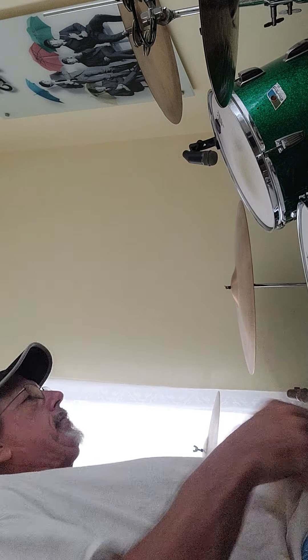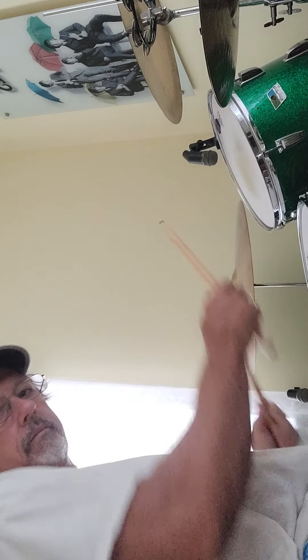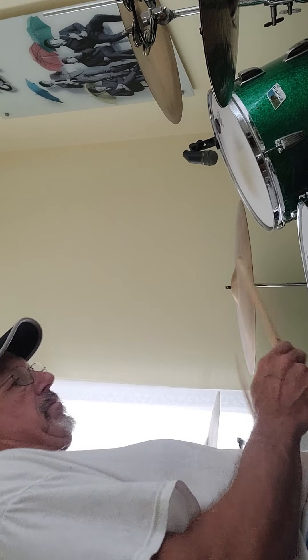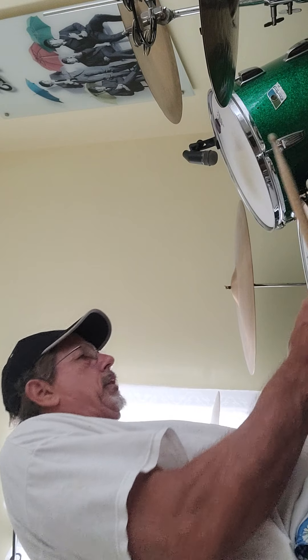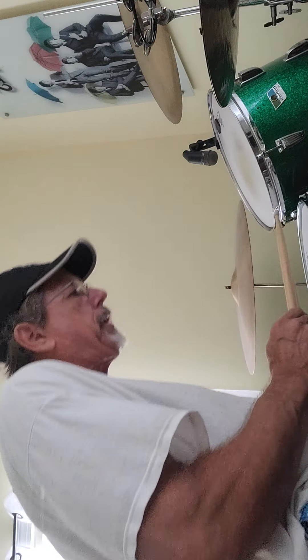You can see the snare rattle's gone — not much buzz. I'm happy with that. I'll even tighten it a little bit more. Plenty of crack, plenty of pop.